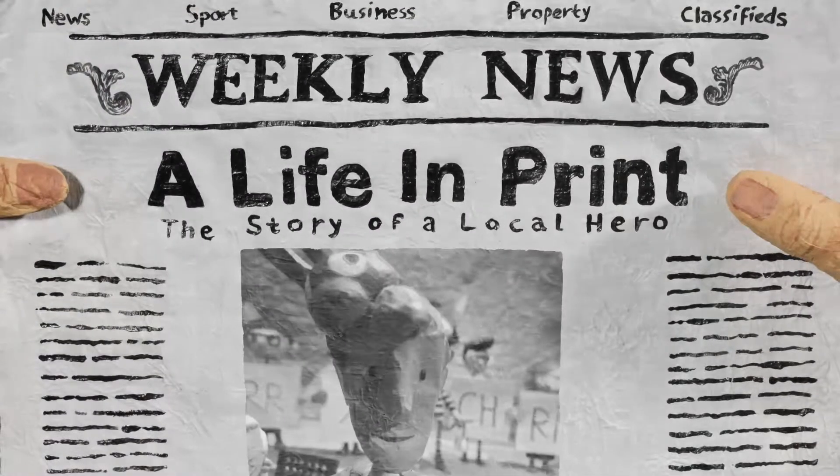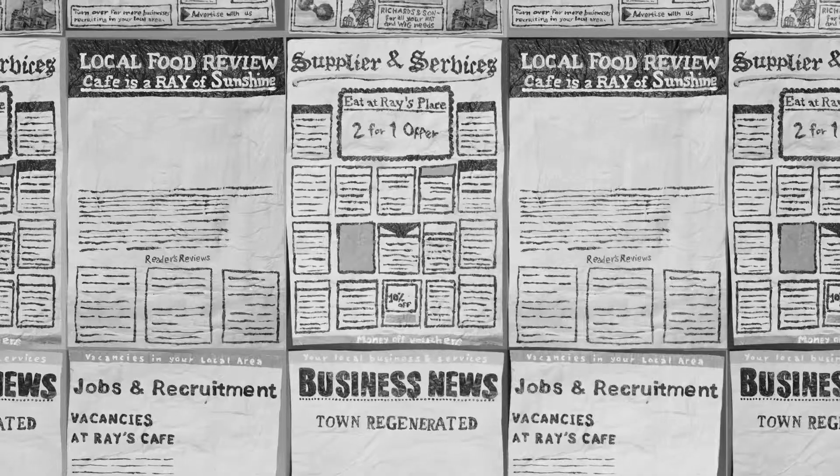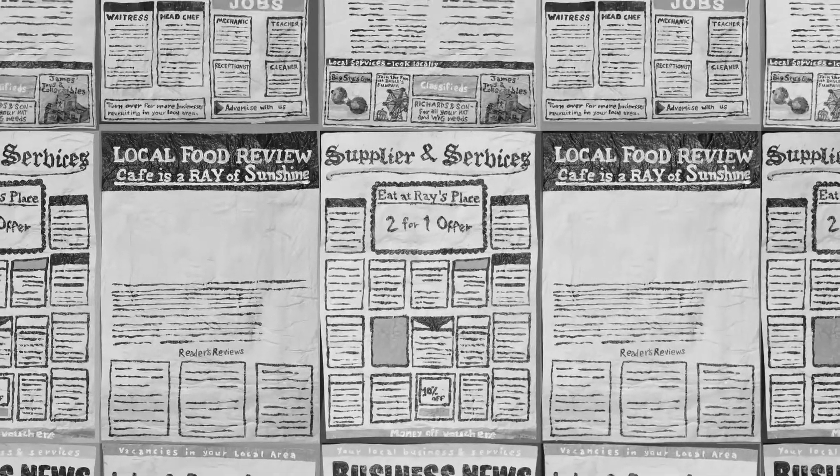A plus C were really excited about this project because it was an opportunity to put together a big animation that was going to be seen by a huge number of people, with it going out on both TV and across all the local newspapers around the country.